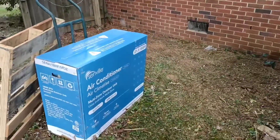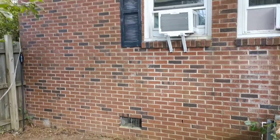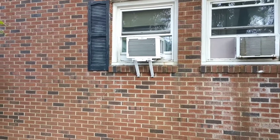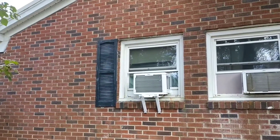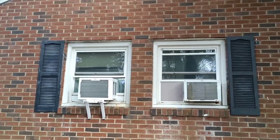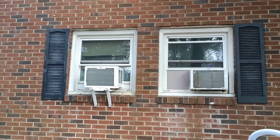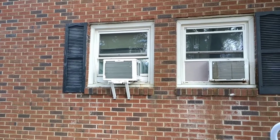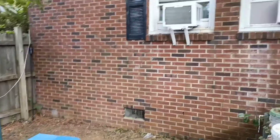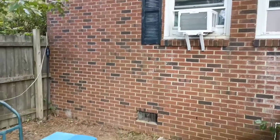I'm going to be installing this outside unit on a concrete pad somewhere on the side of this wall, and we're going to be taking out these window air conditioners and running the line sets up the walls. We're going to be drilling a hole in the wall on either side of these windows and running the line set through those holes. There are two bedrooms on the other side of this wall, so this dual unit is going to feed air conditioning into both bedrooms.